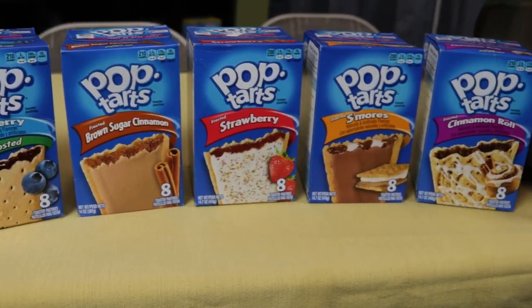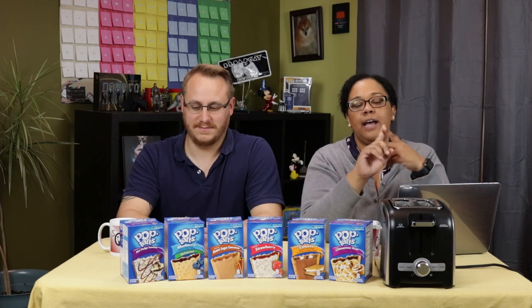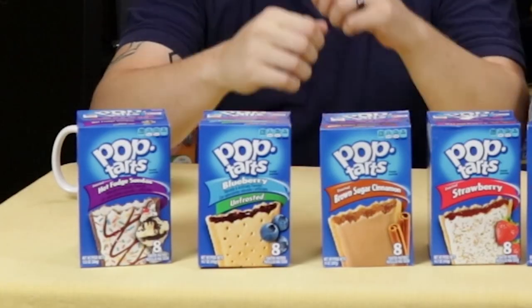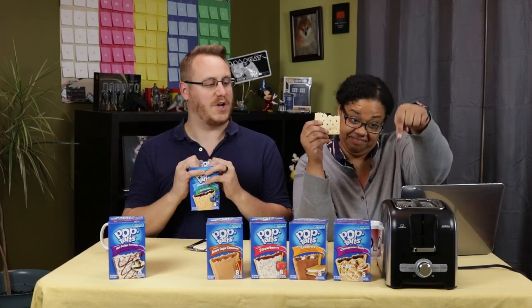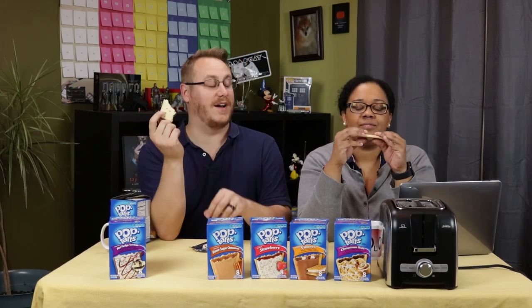So we have six flavors of Pop-Tarts. My favorite is the strawberry frosted, and if I'm in a special chocolatey mood I like the s'mores as my backup. We're going to take each flavor, toast one and not toast the other, and see if there's actually a variation in flavor or niceness based on the cooking preparation. Let's go ahead and toast our first Pop-Tart — let's start with the blueberry one. So while we have our unfrosted blueberry toasting in the toaster, we have here an untoasted one.